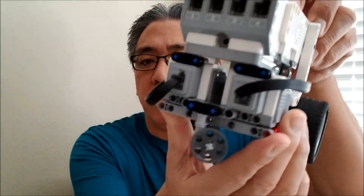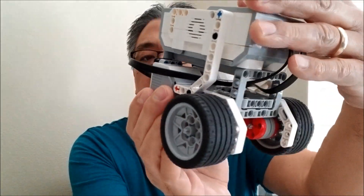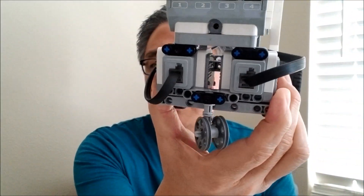Okay guys, so hopefully you can make this EZ-Bot because it's easy to make. If you want to use a ball bearing, you can obviously use your ball bearing instead of this setup back here. But it's just quick and easy.